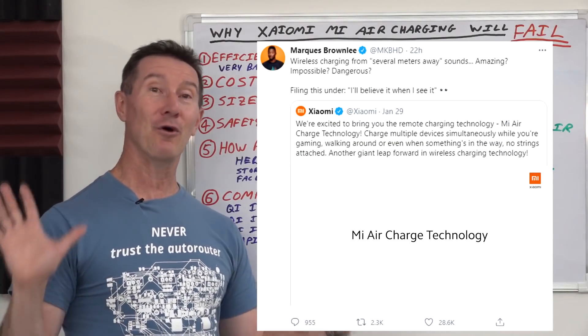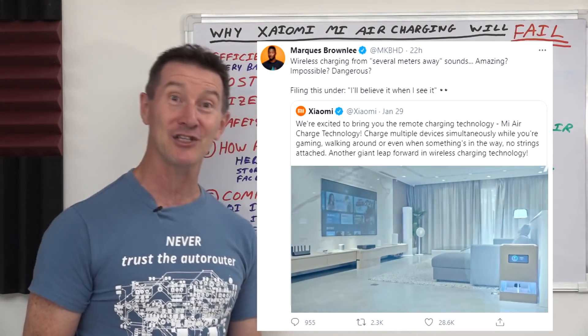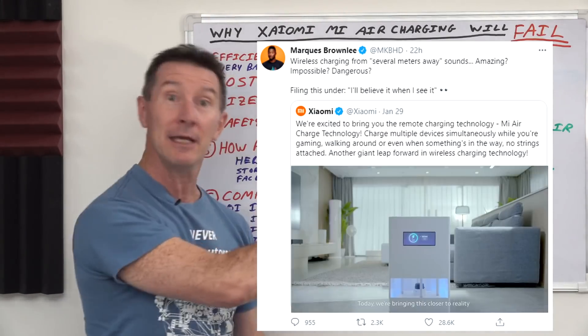Hi! Alright, you can all stop tweeting me and emailing me about the Xiaomi Mi Air Charger. We're going to take a look at it and six reasons and more why it's guaranteed to fail.